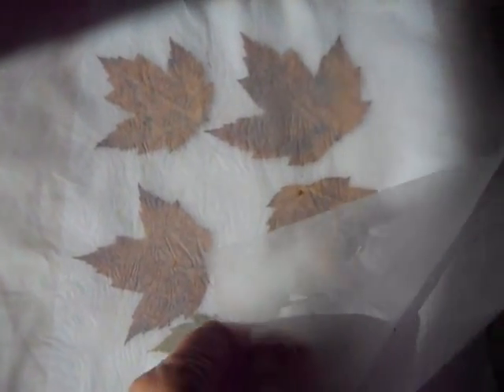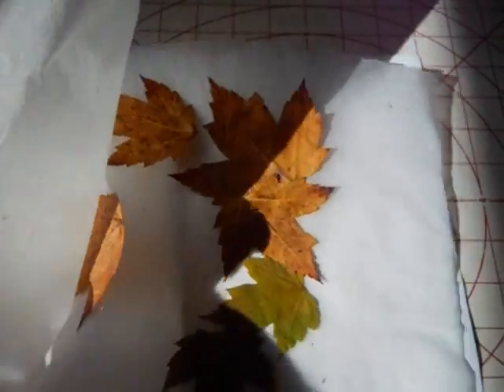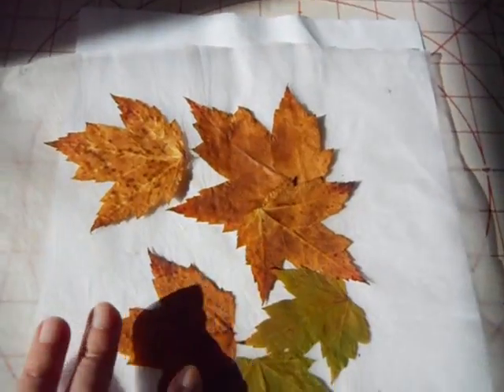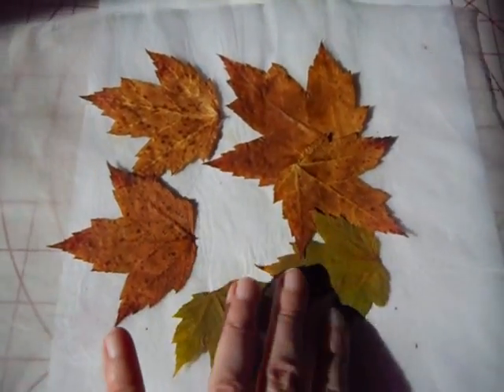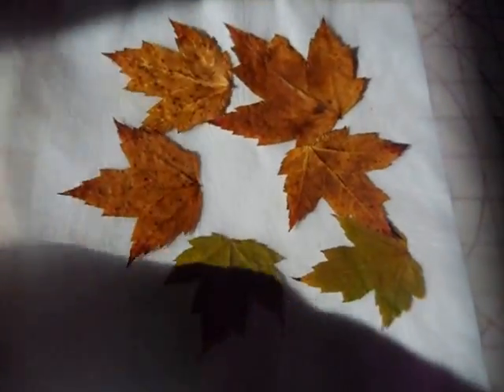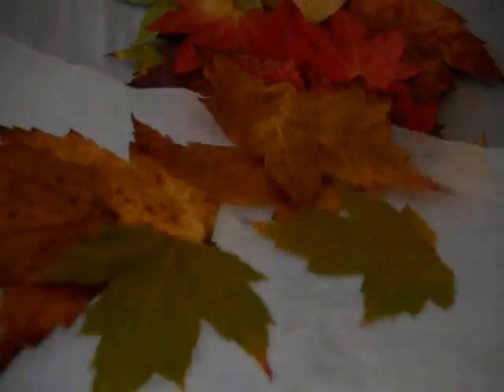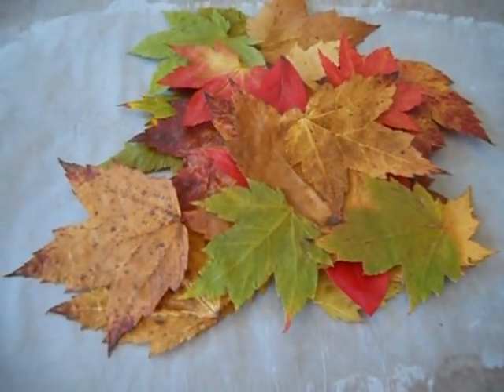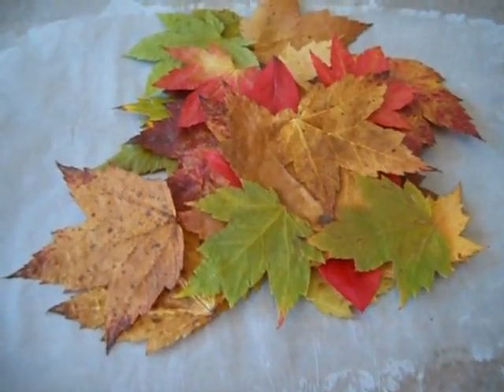So now I have pressed them, and I am just going to take the top layer of wax paper off, and then the leaves — they lose a little bit of their color, some of them, because of the dry heat. Just slide them over on your pile of leaves. They are all flattened, pressed, and dried, ready to make art.